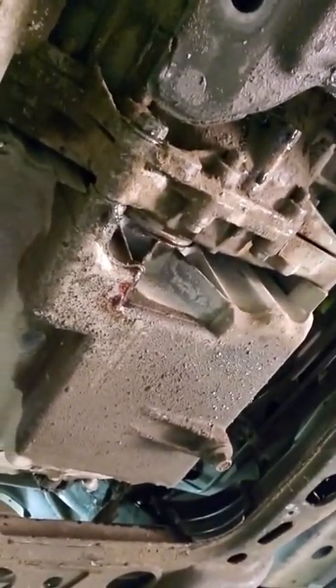I'm going to show you the easy way to pull a front diff out of an Envoy, rather than do what GM has you do. These front diffs are up in here, bolted to the oil pan, and they are a real pain to deal with.